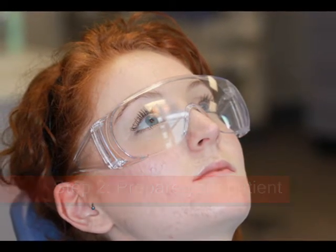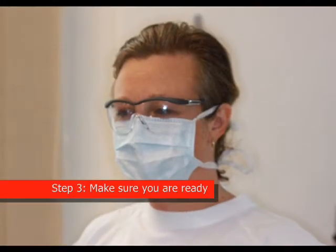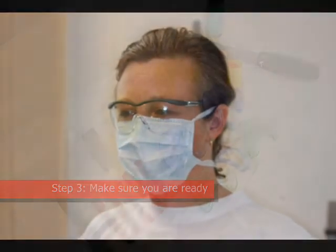Fully inform your patient and obtain verbal consent. Make sure you are clinically ready to take your alginate impression.